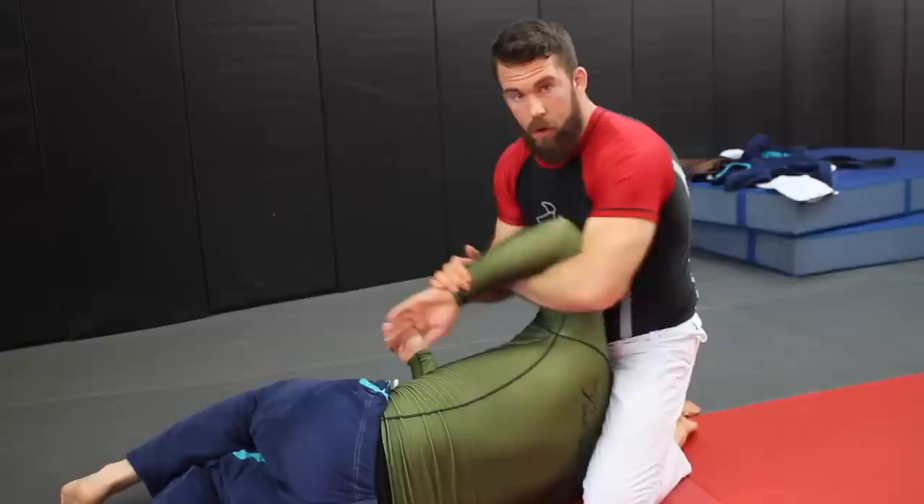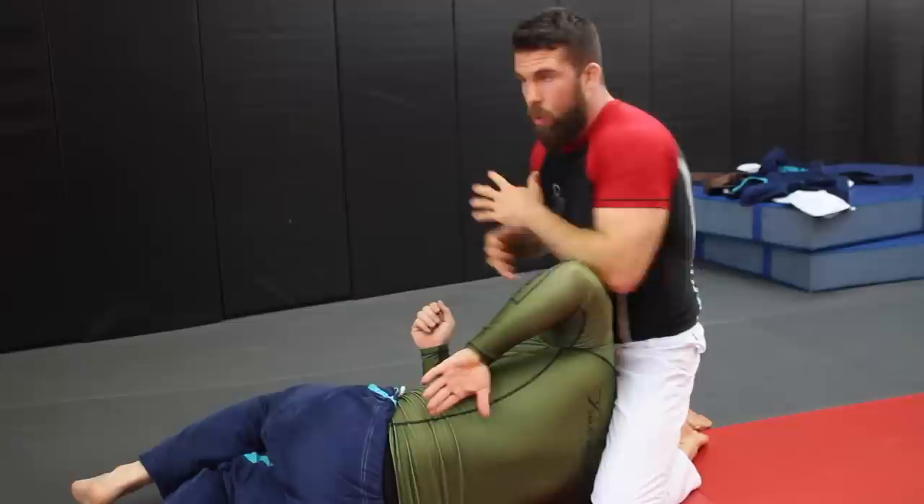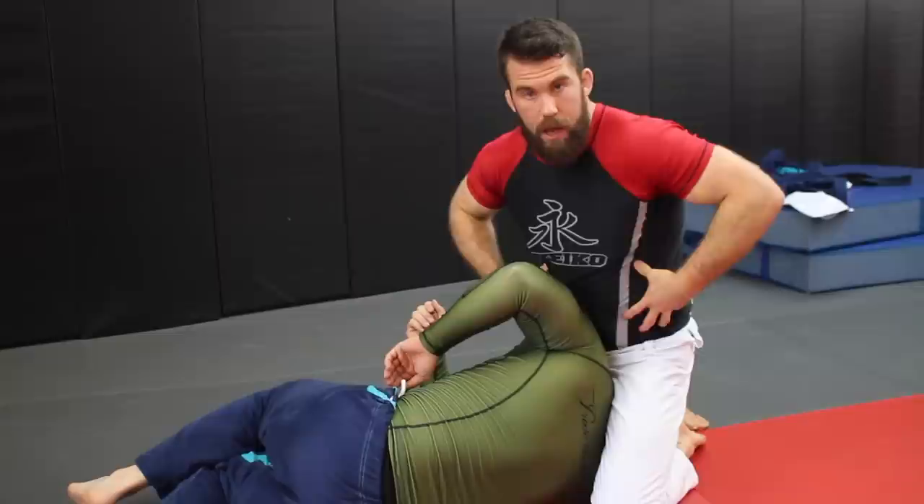When you try to break grips or move the kimura, it should always be the whole body involved — attach it to the torso so now it's not just the strength of the arm, but the strength of your torso, your hips, and everything else. Jesse, or anyone that's having trouble getting that kimura against a really big strong guy, I hope that tip is helpful to you. Thanks for the questions.